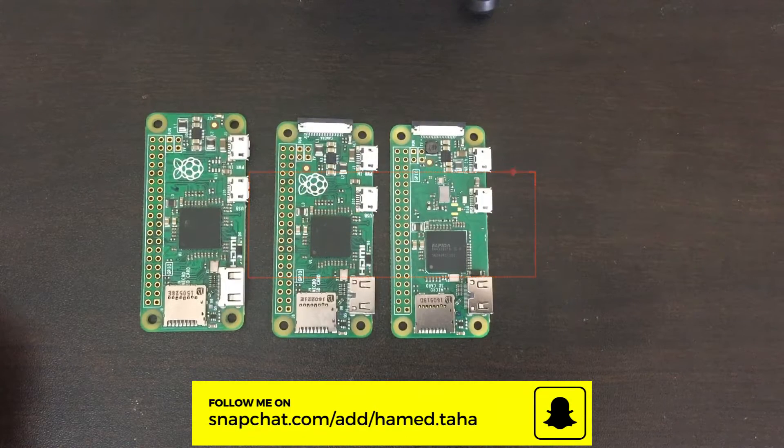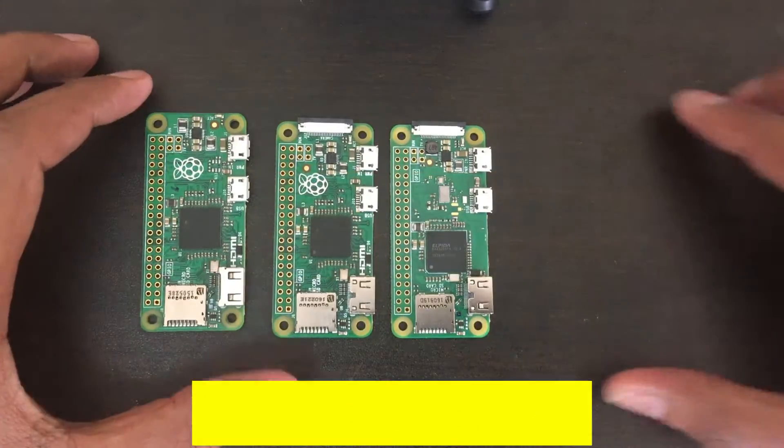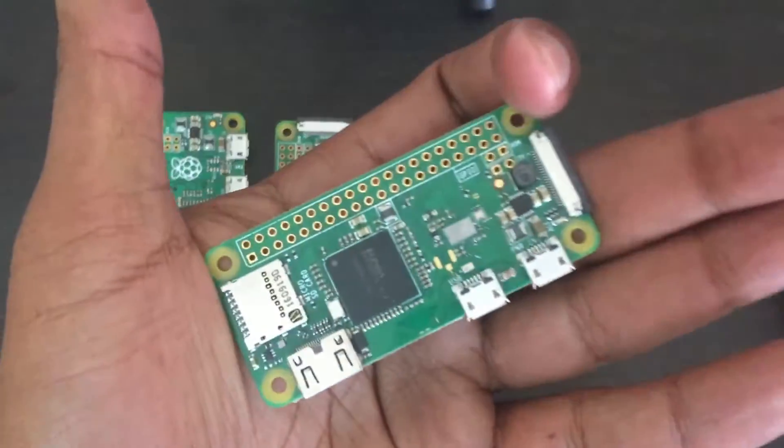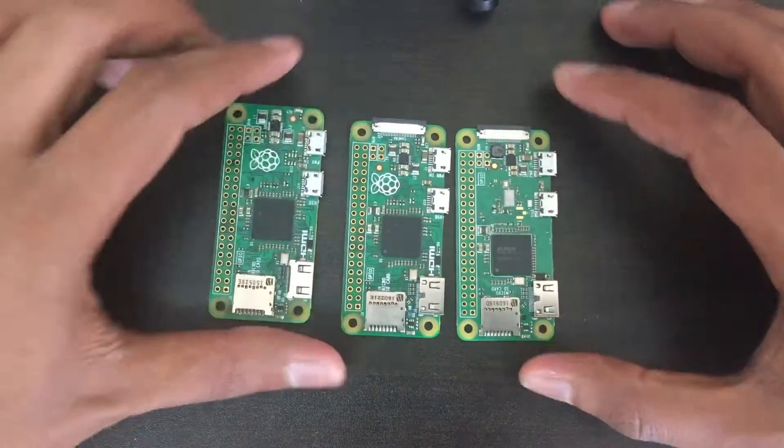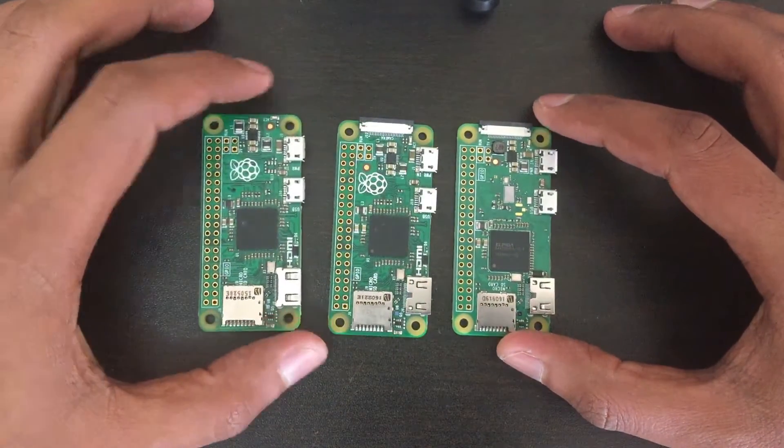Hello guys and welcome to a new video. Today's video is about the Raspberry Pi 0W, which is this little guy, in comparison to its older brothers.